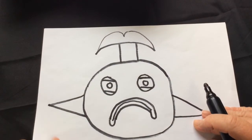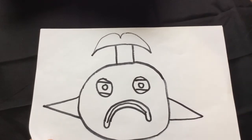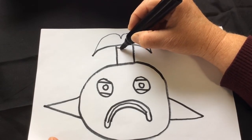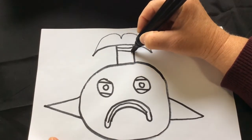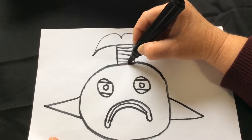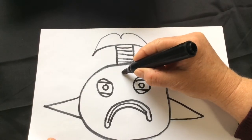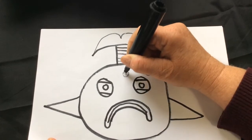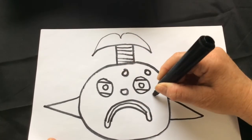Now let's make patterns on our pout pout fish. To do that, we can draw lines on the tail that just go over, over, over. And remember in the story, the pout pout fish has circles on him, so just draw little circles all over.